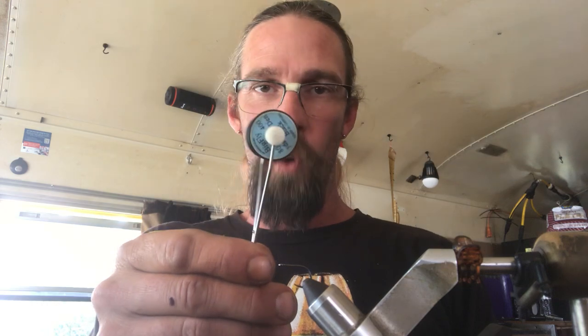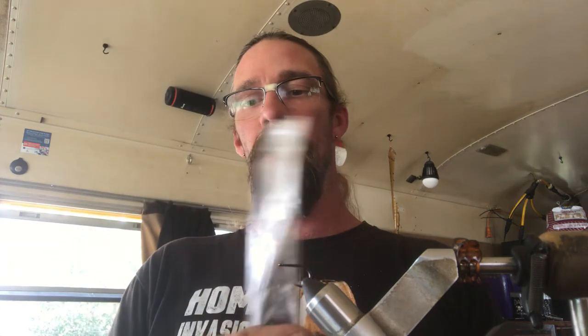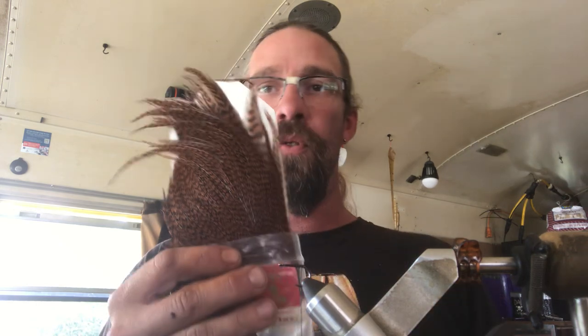As for thread, you can use any thread you want. I'm personally going to be using big fly thread in black, that's 400 denier. I pretty much got rid of my spool of GSP, so I'm not even going to start with it. There's one other material you're going to need — before I forget, you're going to need your Whiting rooster neck in red. It's got the red and black bars on it. This fly does have two of these tiny little feathers in it, and when we get to it I'll show you how they go and how they're tied in.